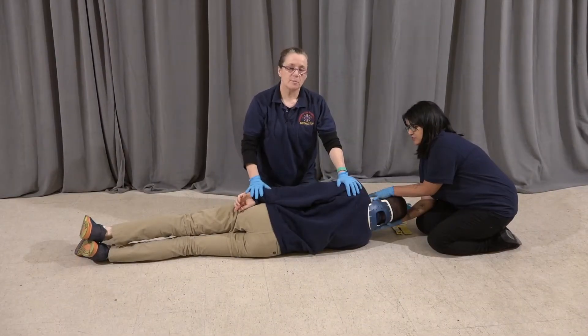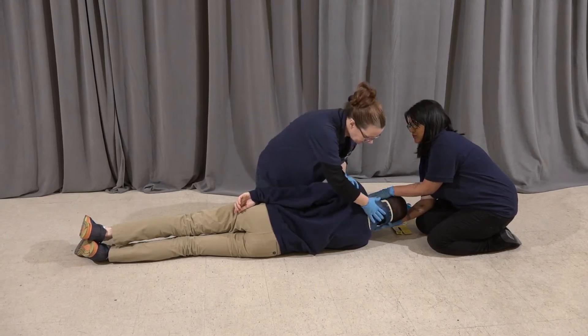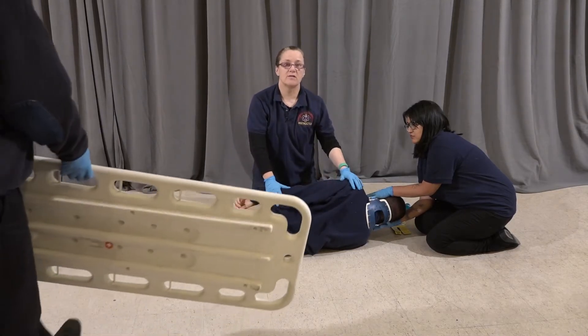While I have the patient on his side, before I apply the board, I'm going to check the posterior — back of the head, the spine, buttocks, and back of the legs. Seems to be no signs of injury here.